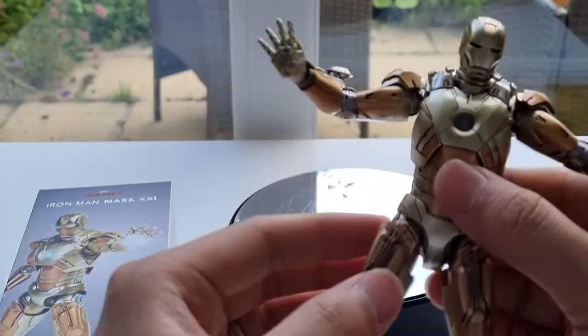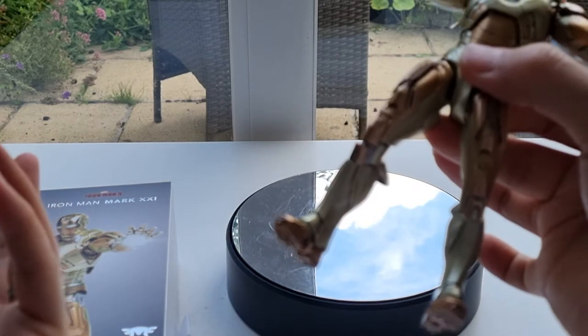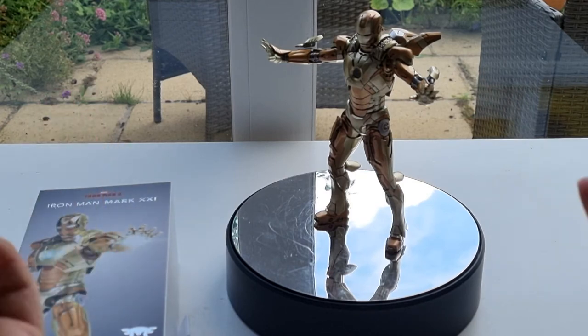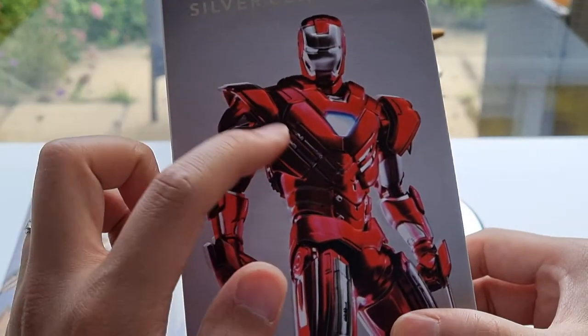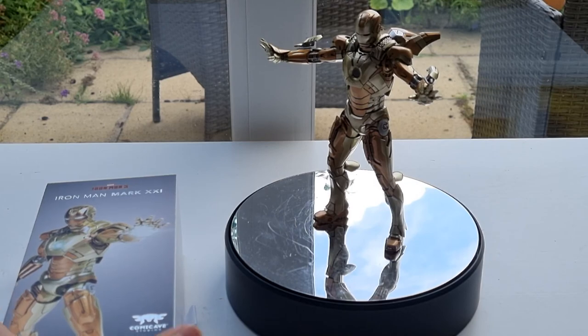If you want the premium top quality, I would say go with the Hot Toys. This one is okay for now — it does the job — but I wouldn't say this is the best Iron Man figure quality-wise. I would say the Silver Centurion is way better quality than this one. Anyway, I hope you enjoyed the video, and I'll see you in the next one. Thanks for watching.